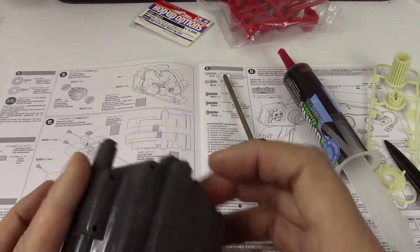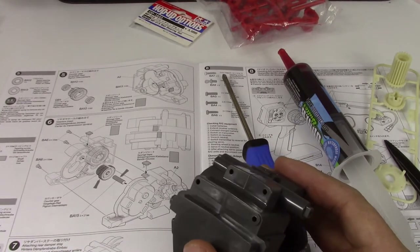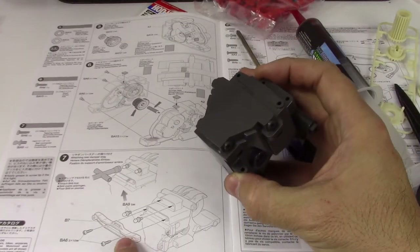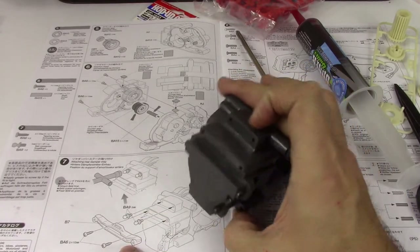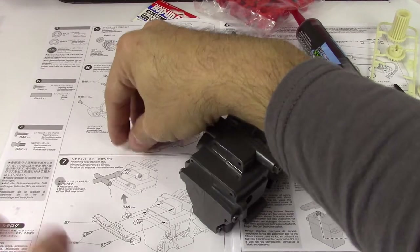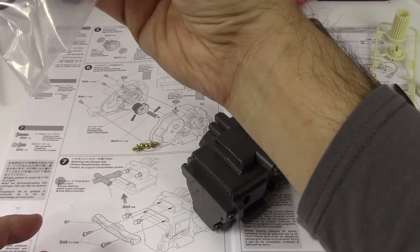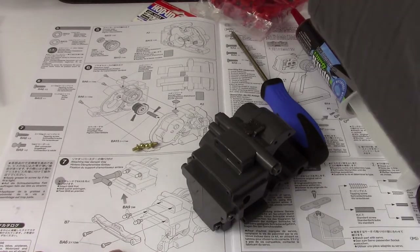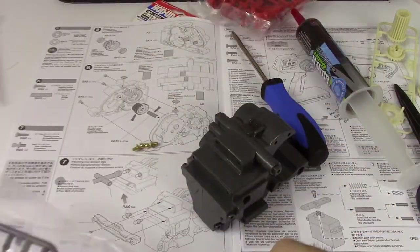I imagine that's going to go there. Attach the ball studs first — screw them into those points, and then attach the damper stay. Here are the ball studs. The damper stay is going to be one of these black parts — it's off the B tree. There we go, that's the piece we need.